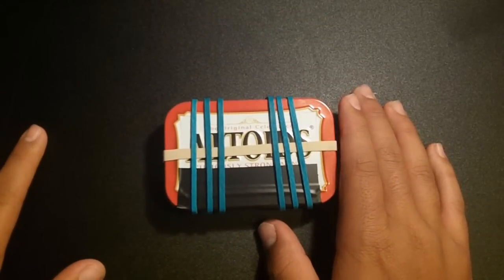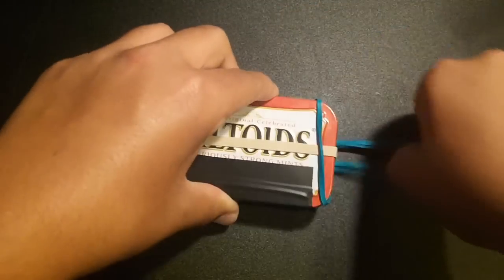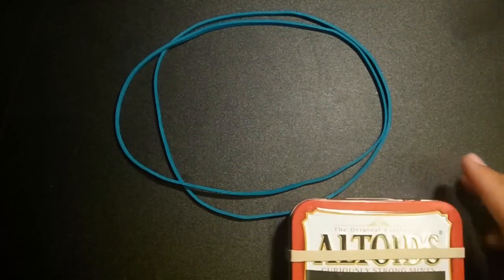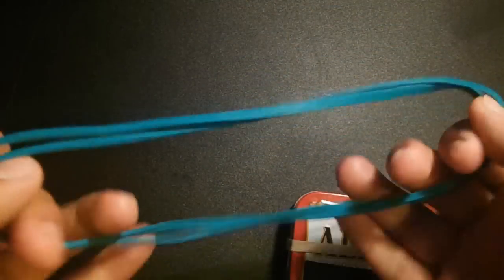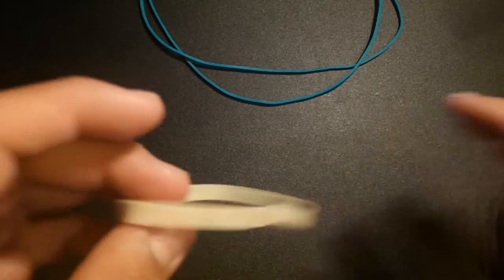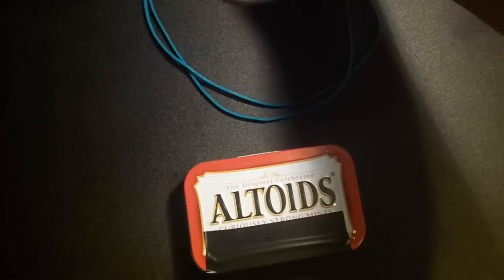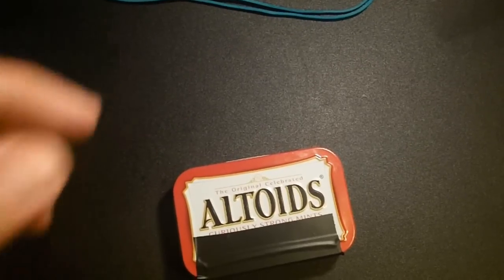Let's get started. First we're going to take off the rubber bands and slide them off. Here we have two large rubber bands — very good for tying stuff together, tying knives, using as cordage, stuff like that. Very handy. We also have another rubber band wrapped around the center; this is a normal thick rubber band used for the same reasons, a little bit smaller and tighter.